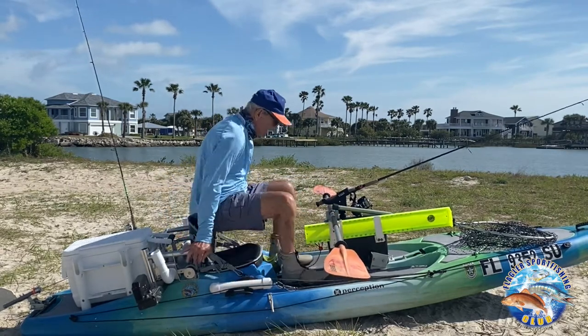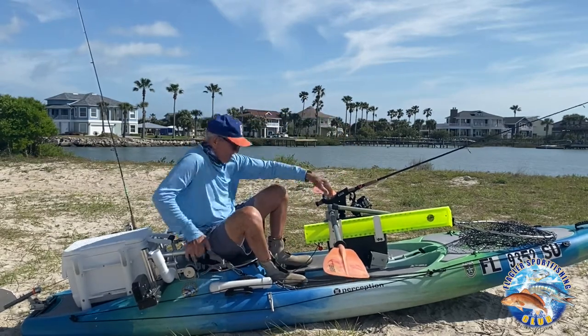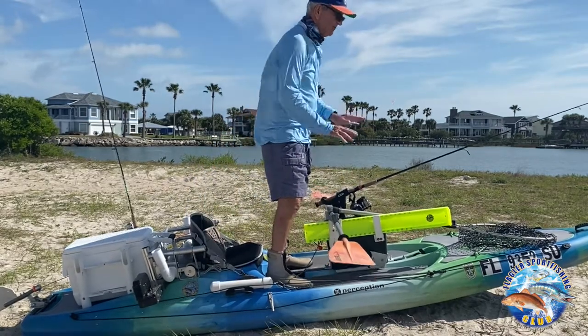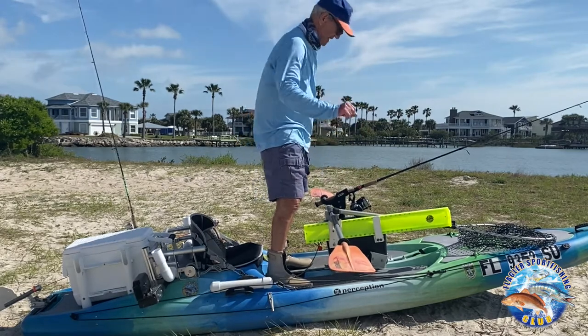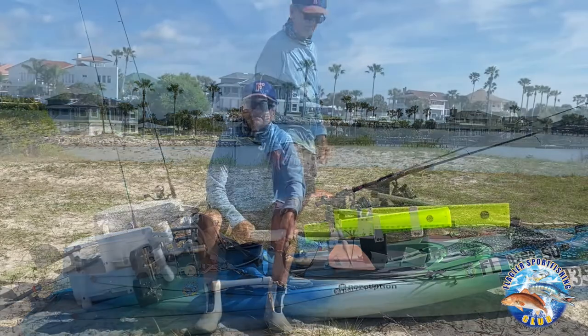If I want to stand up and fish, I can set up like this and get up. I can stand up, paddle, and sight fish — I can look for fish from a standing position.